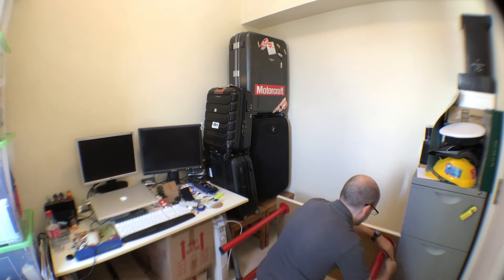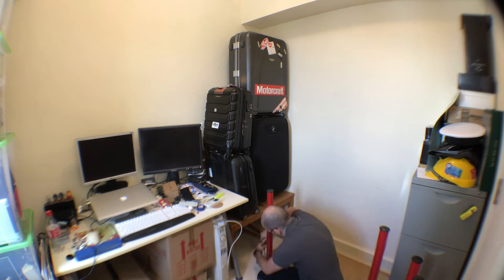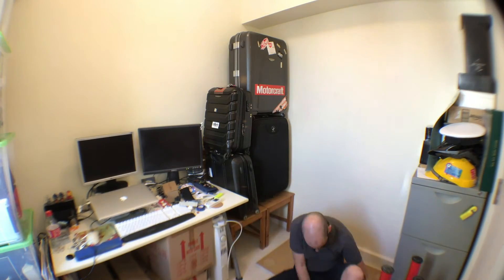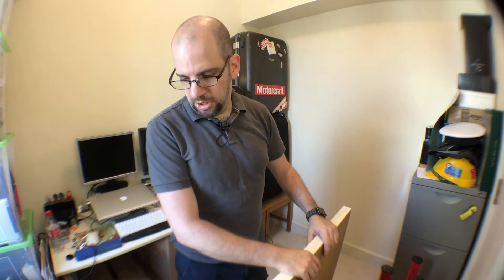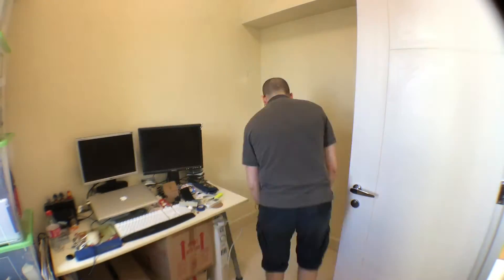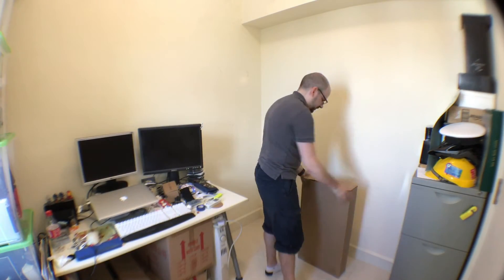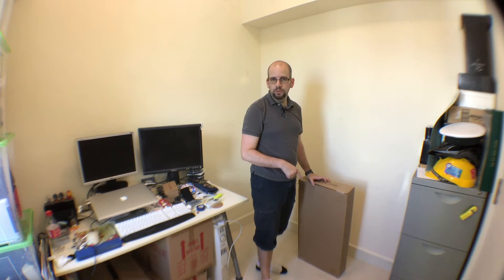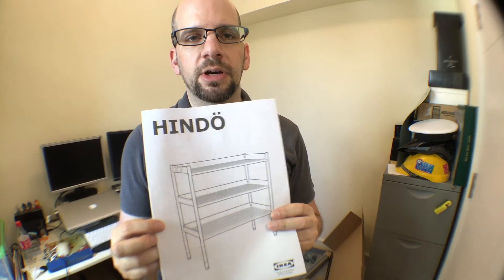First I'm going to take this table apart and clear out some of this junk, then start putting together my Hindos — all in time lapse. Okay, so now we have it all cleared up. We're going to do the shelves first and then the cabinet second — shelves, shelves, cabinet. Let's take a quick second and talk about the Hindo system.